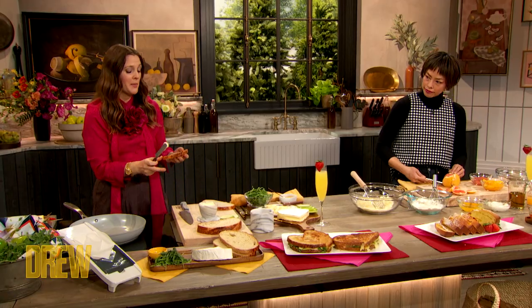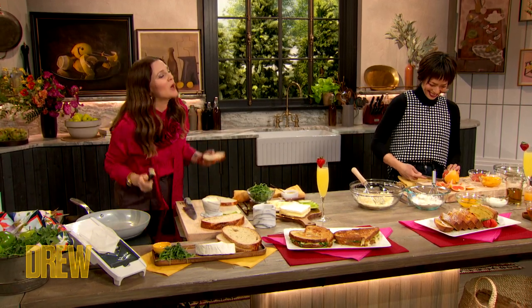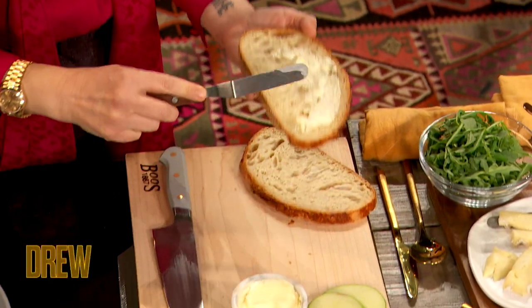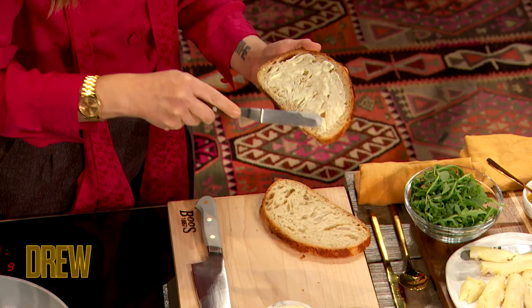You want soft butter, definitely room temp, not melted. Do not put butter in the pan — I'm very passionate about this. Because what you don't want on crunchy bread is soggy butter to make it all wet and nasty. You want to take room temp butter and spread it right on the slice of bread. That's what's going to give you a great grill that isn't wet and oily.